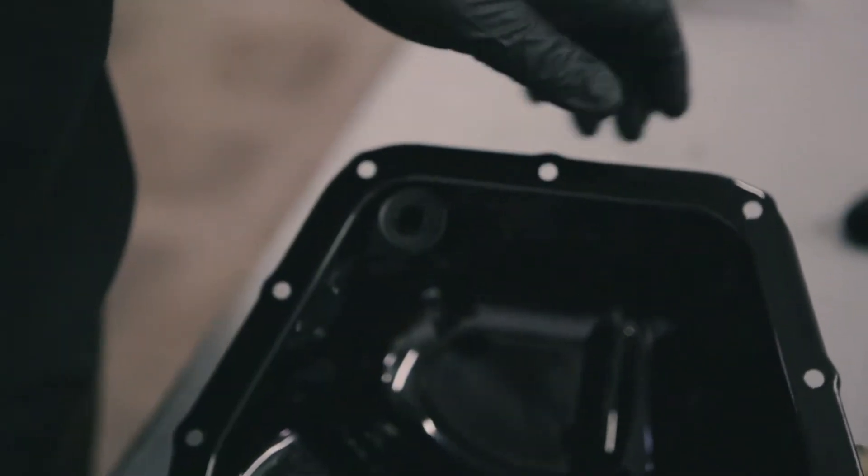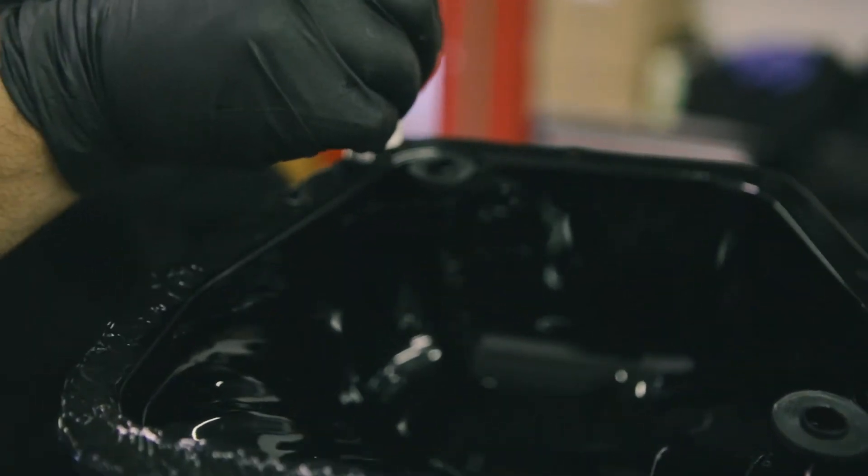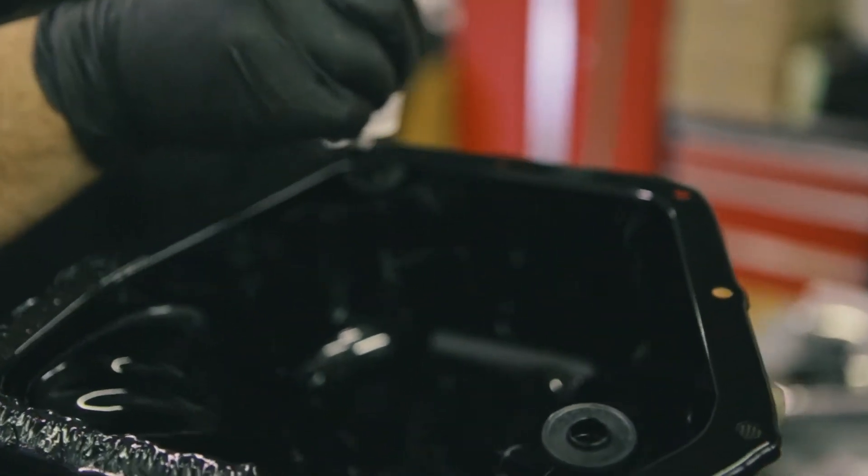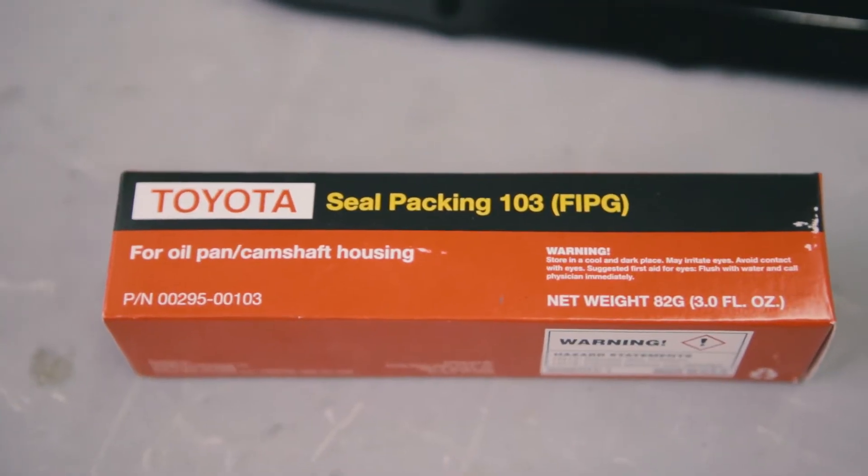First off, we're starting with the oil pan. Mainly because the gasket takes a few hours to harden, so by the time you've finished installing the turbo, it should be done hardening. For this install, we're using a Toyota oil pan sealant.